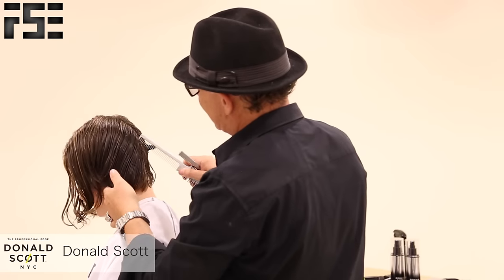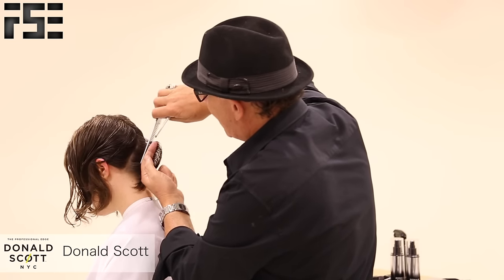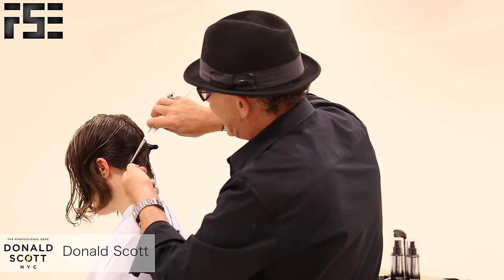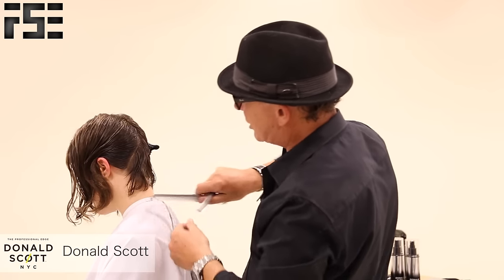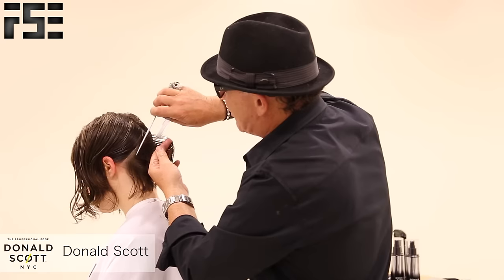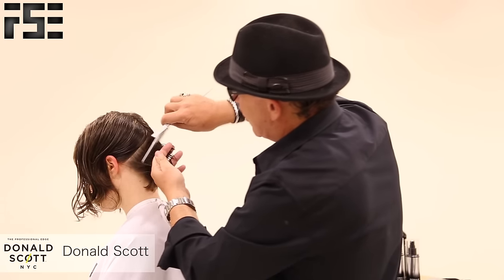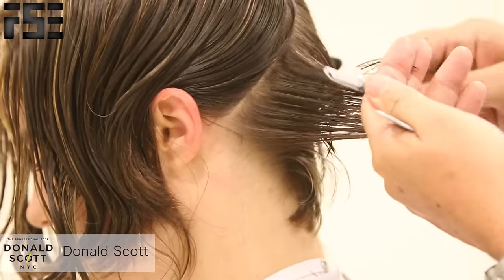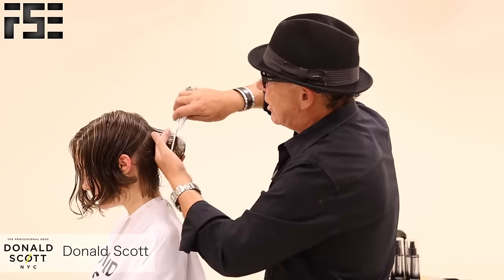I'm going to continue taking nice thin sections. The reason why we can cut curly hair is because we prepare the hair with prepare. There are plenty of myths that say we can't cut curly hair or dry hair, but we can. I'm over-directing backwards and just sliding through. Hold your razor at a nice 45-degree angle and build that weight, following the head shape.